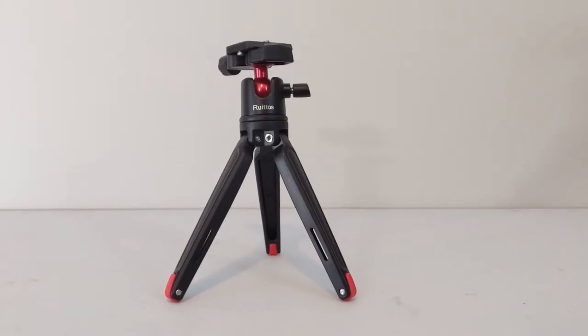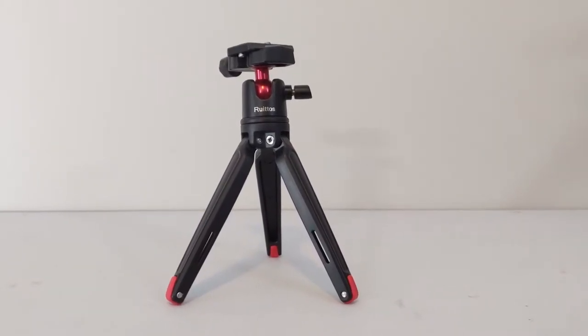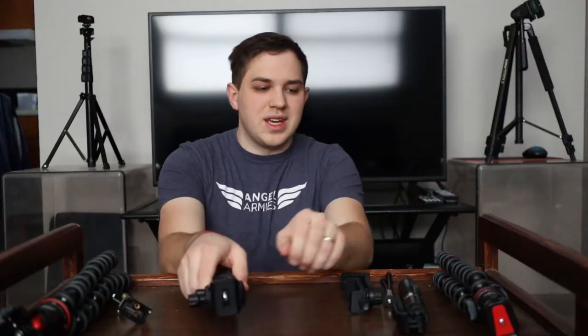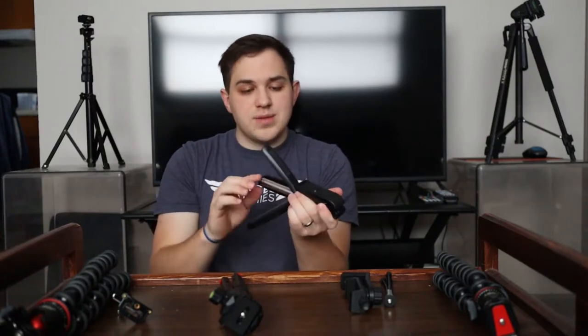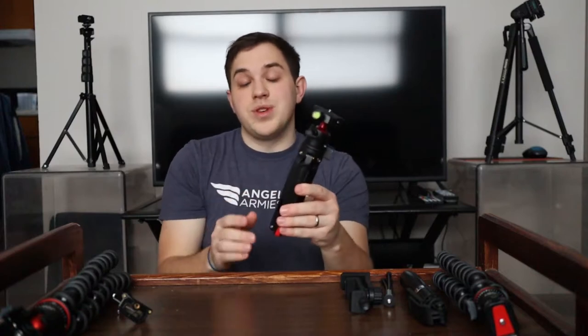Then we have the mini tripod itself, and what's really awesome about this mini tripod is that it's all metal. You're not going to be getting plastic — you're not going to be getting some of the real weak stuff. For some of the inexpensive options like this one, plastic is nice, but the problem is it's going to wear out and break over time. So for something that's going to see more rugged use, this is going to be really nice.